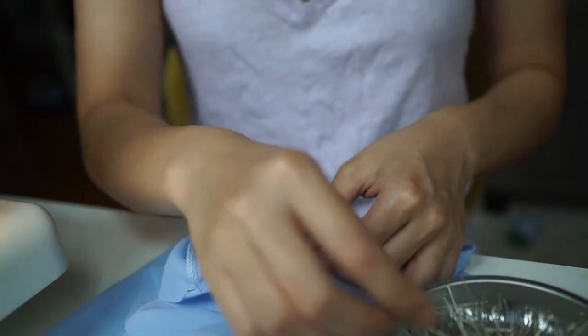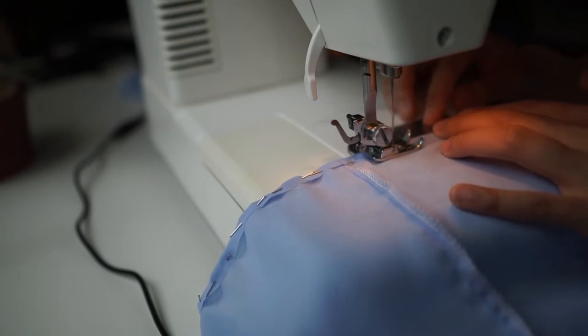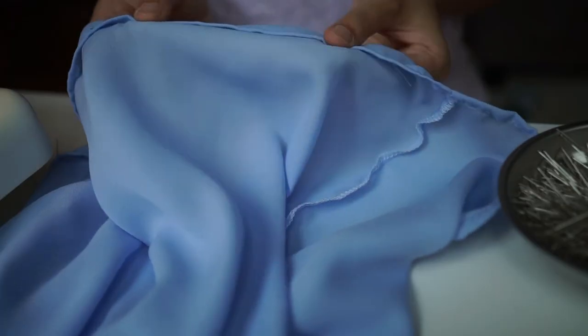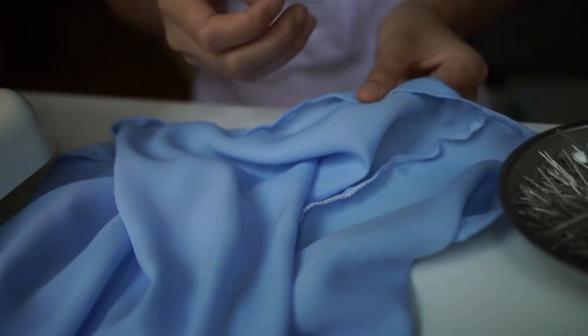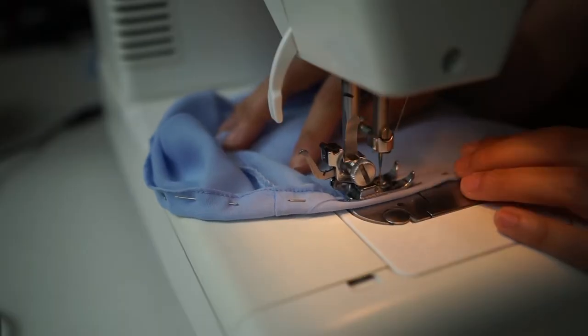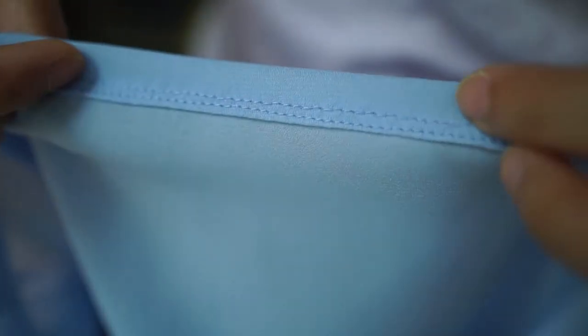Next, it was time to hem both ends. First, I rolled the hem about a sixteenth of an inch, pinned it, and sewed it. I then folded it again, this time a quarter inch, pinned it, and sewed it. I repeated the same for the other side but folded a half inch on the second fold. Doing this gives a much better finish, and I don't have the skills to do a rolled hem all at once on chiffon fabric.